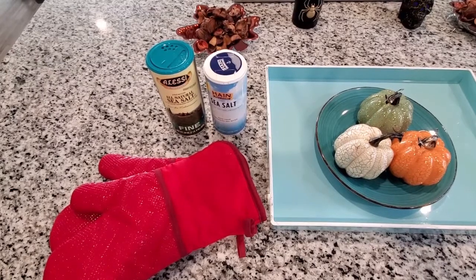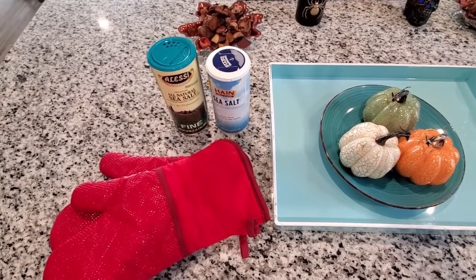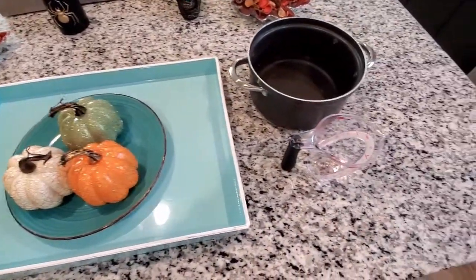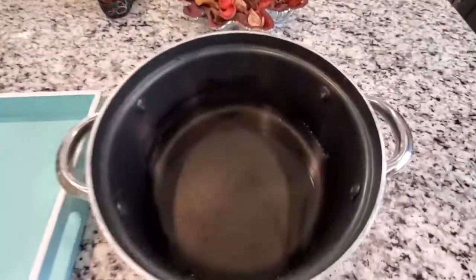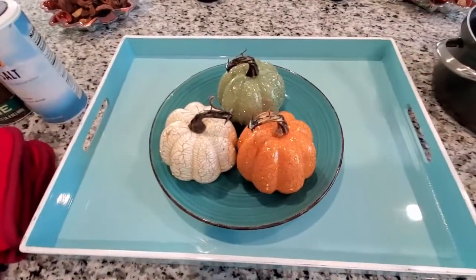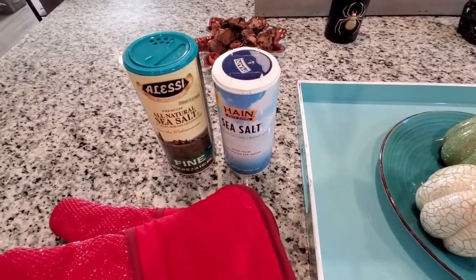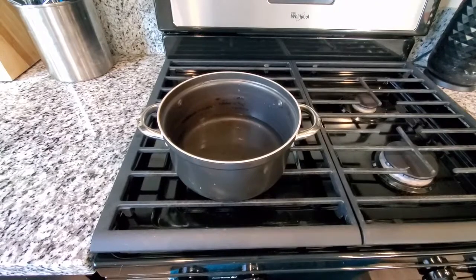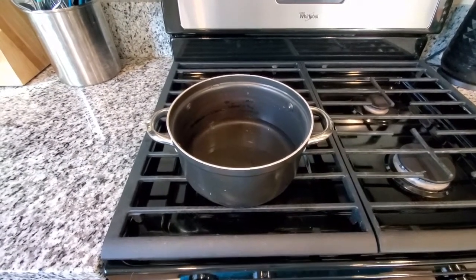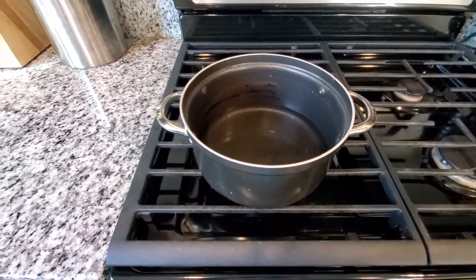Alright, on our first experiment we're going to do salt crystal pumpkins. Here I have prepared all the materials that we need. We're going to use water that we're going to boil, three little pumpkins, and a lot of salt. The first thing we're going to do — and if you're repeating this at home, be sure to do this with an adult — is take our water to the stove and boil it.